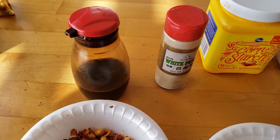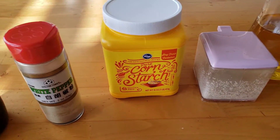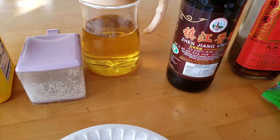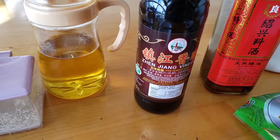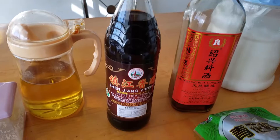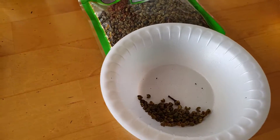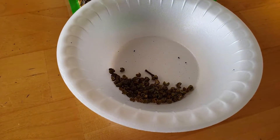You need soy sauce, white pepper, cornstarch, some salt — just sea salt. Got some cooking oil; we're using avocado oil, it's very good. You can use Zhenjiang vinegar, Chinese vinegar, or any kind of vinegar. I'm going to use some Chinese cooking wine. I've got some green Sichuan peppercorns — I'm going to use about half a gram.